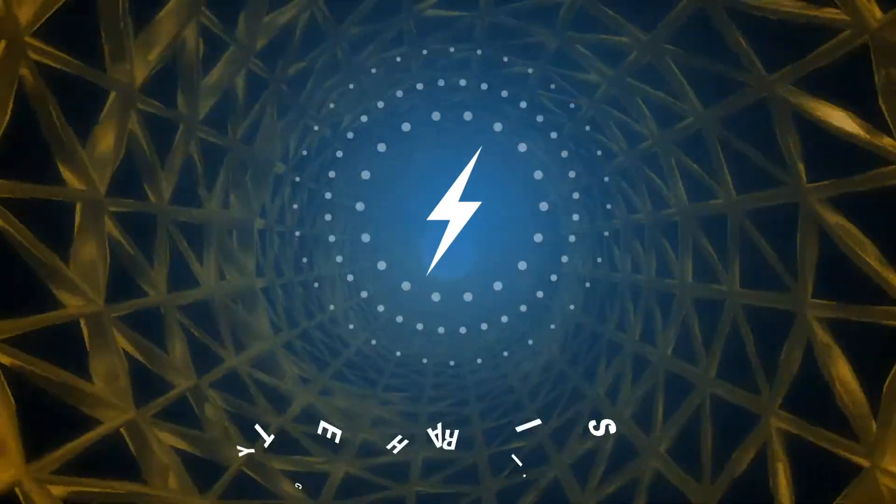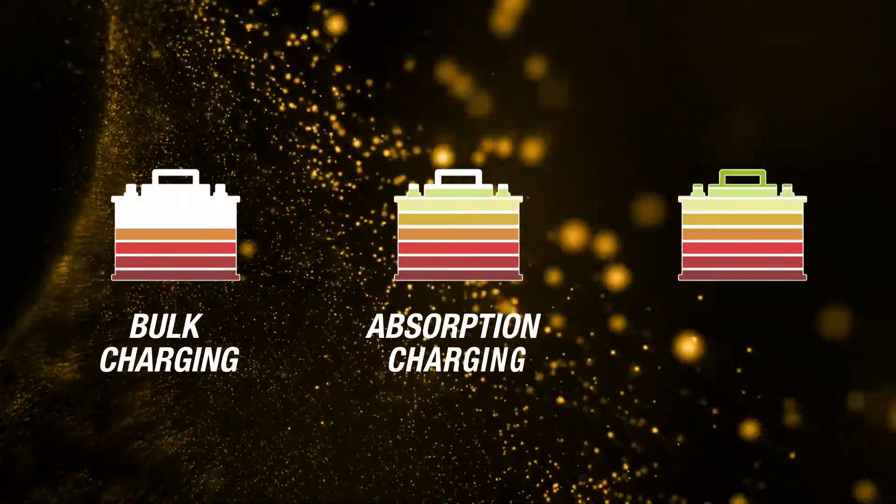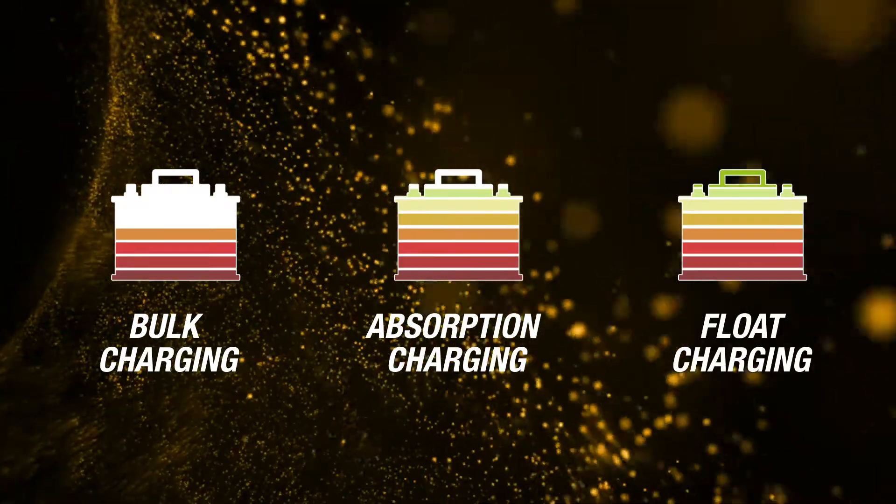The type of charging is called three-step regulated charging, and consists of bulk charging, absorption charging, and float charging.